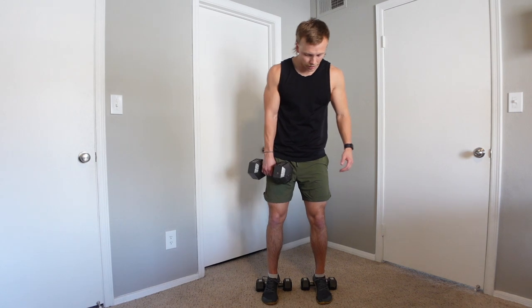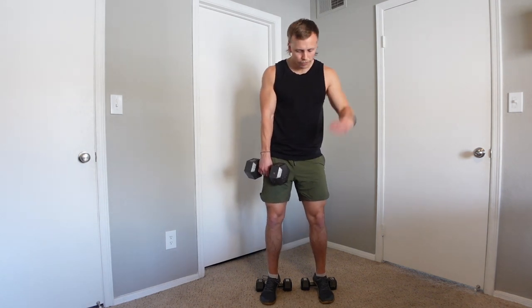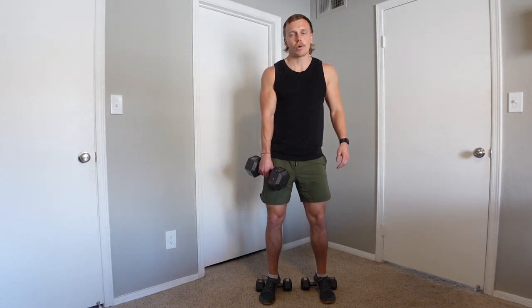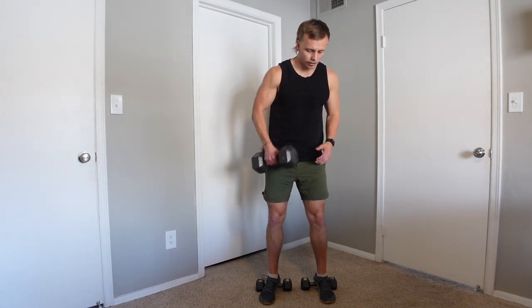To set up, all you're going to do is elevate your heels — place your heels on your book, your dumbbells, or your plates. You can point those toes out. This is just like a typical squatting motion, except the heels are going to be elevated.